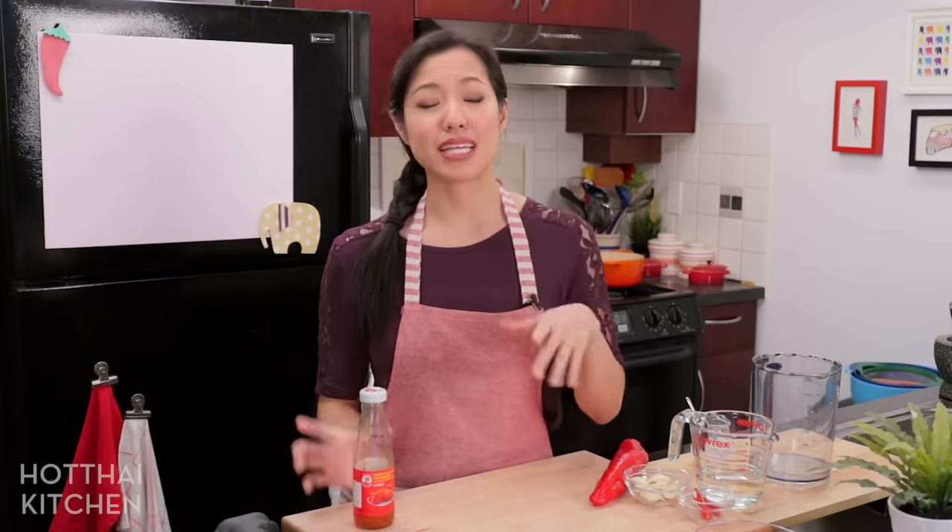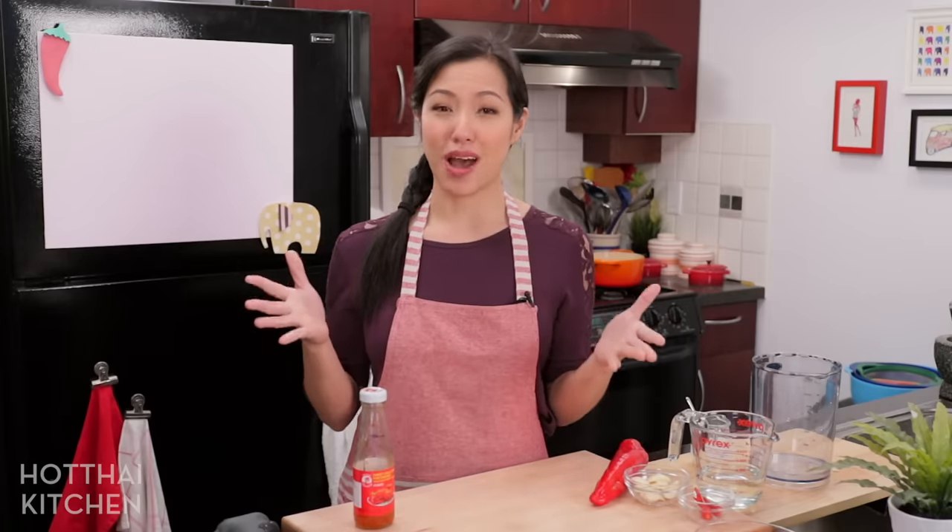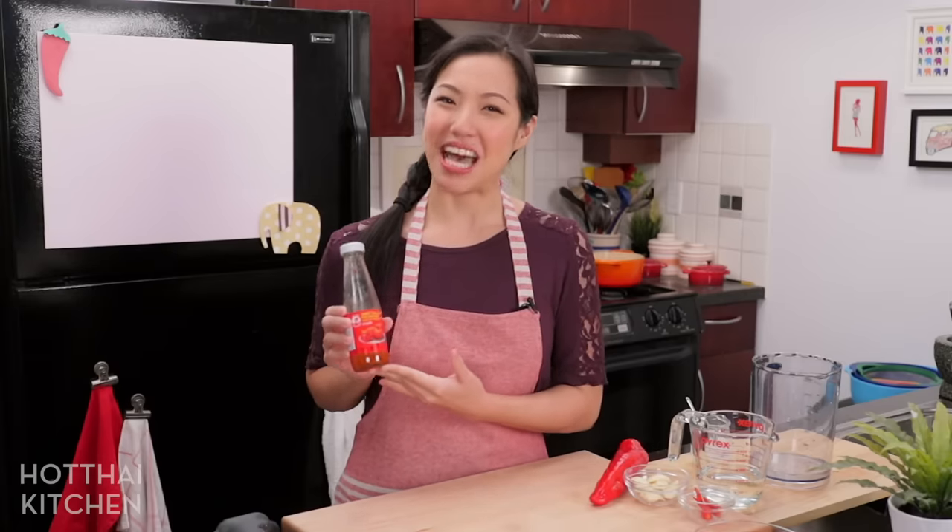Now why are we going through the trouble of making this ourselves? Because it's so much better than the stuff in the bottle, and once you see how it's made you'll realize it's so easy and it lasts forever in your fridge, so there's no reason why you should be buying this anymore. So why do I have a used bottle? I don't — this is Adam's. Alright, let's get started.